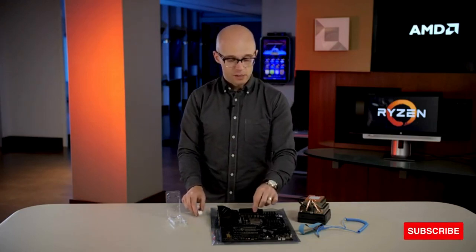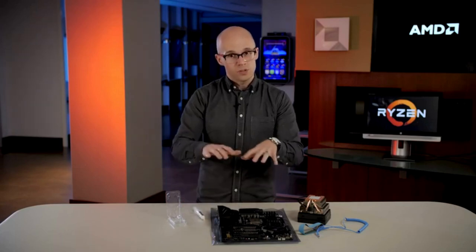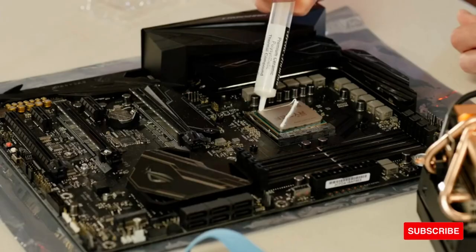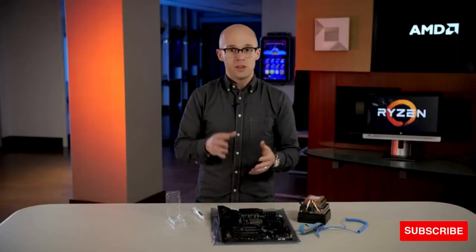Many people advise a large dot the size of a pea or two peas in the center of the CPU, and then when you put the heat sink on, it will spread out across the surface. Other people recommend drawing an X shape across the CPU with thin beads of the thermal compound, and again, when you apply the cooler, the pressure of the cooler on the CPU will evenly spread out that thermal compound.